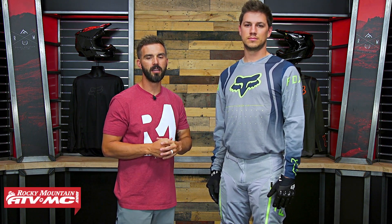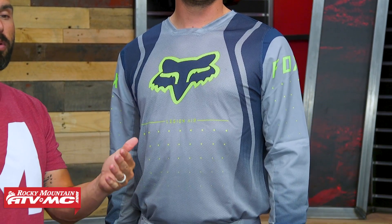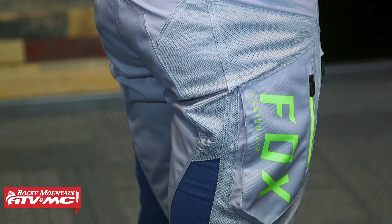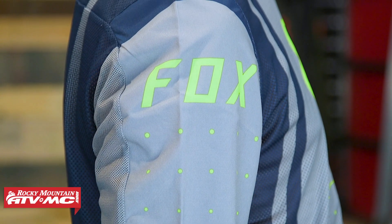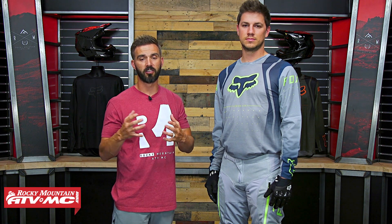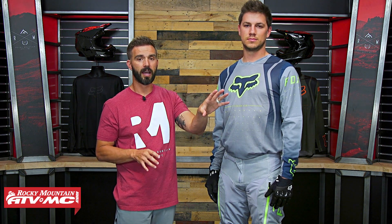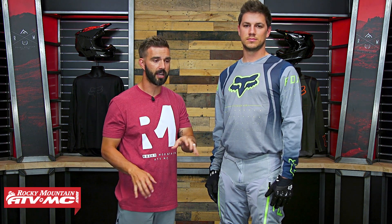Thank you for checking in. So today we are showing you the Legion Air Gear from Fox Racing. If you are shopping for some off-road gear that is built to be more durable than just your standard motocross gear and flow a ton of air for hot weather riding, then this is definitely some gear you'd want to check out. I'm actually excited to see Fox expanding their Legion lineup. If you haven't checked out the standard version, go look at that. They've also got some dual sport jackets you could check out.